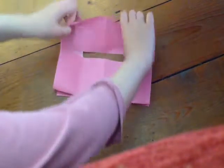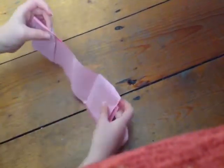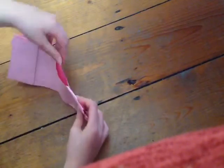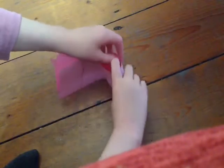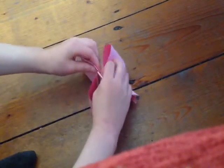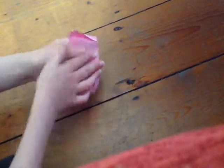Then one more fold towards you — and it has to be towards you or this won't work. Now you've got this bit here, you want to open it. So this little middle bit, you want to open it. Then get it like that, and fold them both to the left. Then the last one towards you. And then you've got your little booklet — it's finished!